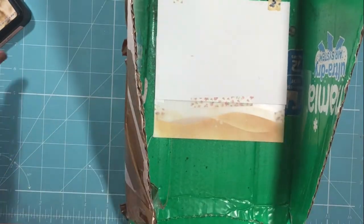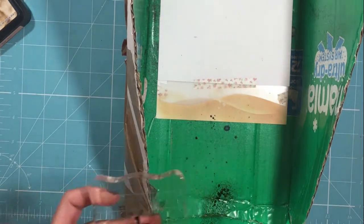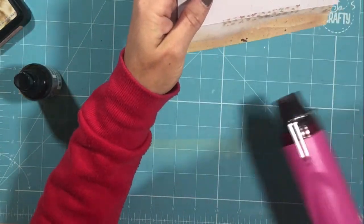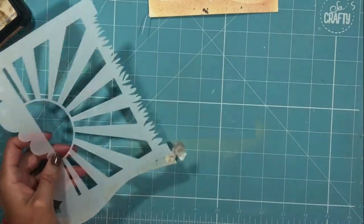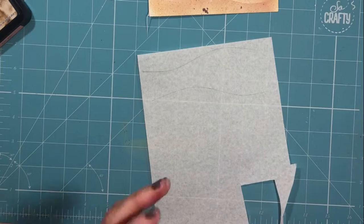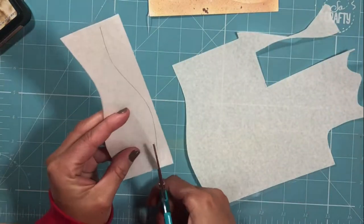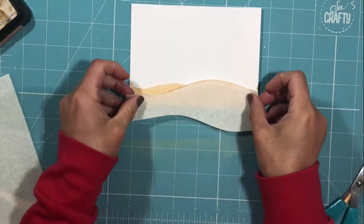I'm now covering the entire back portion of my focal panel to add more texture to those sand banks using Dylusions Melted Chocolate ink spray. This is quite a difficult spray to use as it sprays quite large splatters, so I've used one of my stamp blocks to create a buffer — the spray hits the block first and then the finer mist around the outside hits my panel, giving a better effect. The next step is to mask off the sand banks I've already applied, using some masking paper drawn around the slope in two different directions.